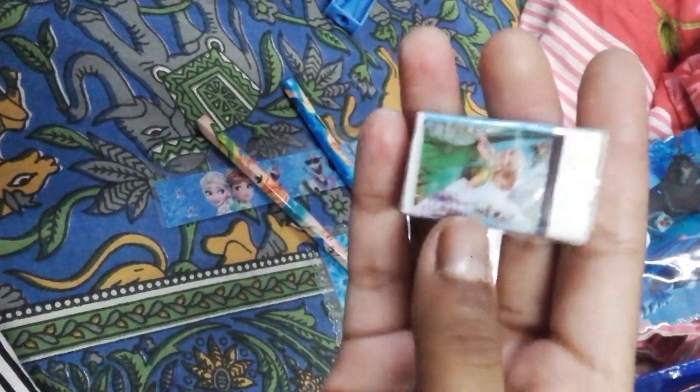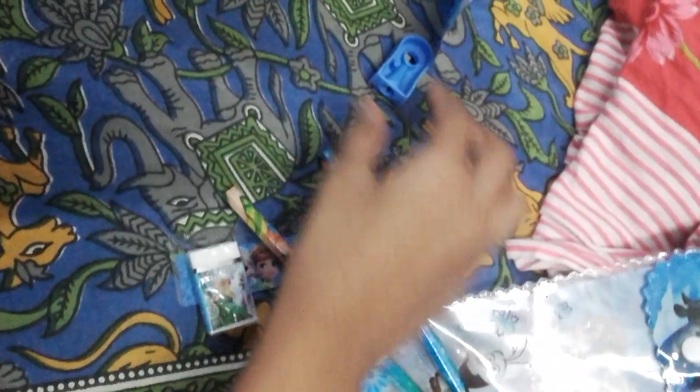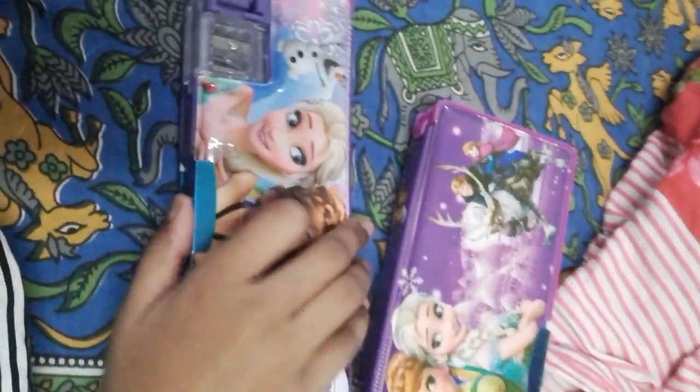This eraser is very beautiful. This has Elsana and Olaf. This is a normal sharpener. Now we got two pencil boxes of Elsana.